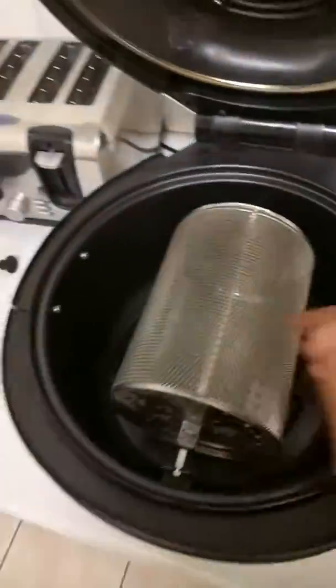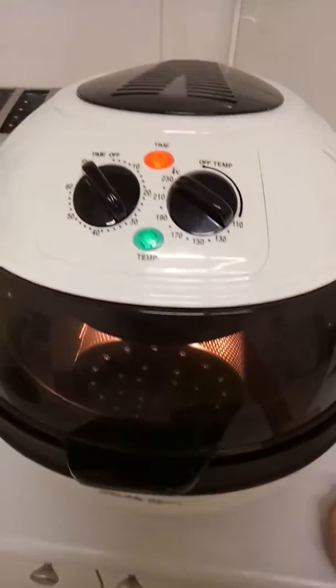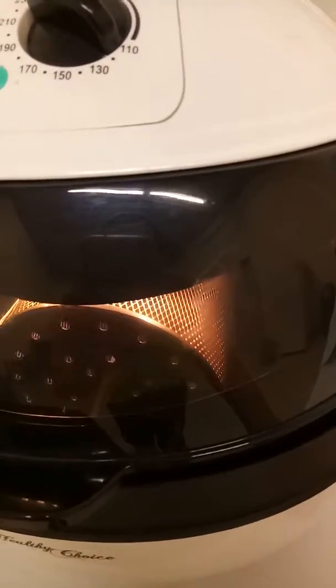Now I'm going to close the lid on the air fryer. My air fryer is on, and looking inside, my basket is turning.